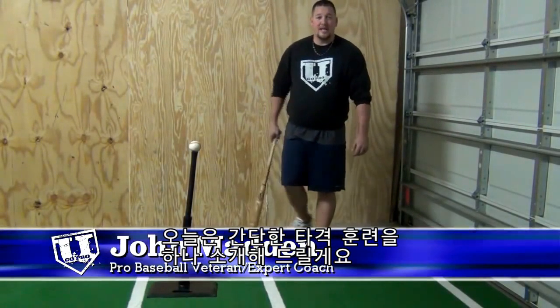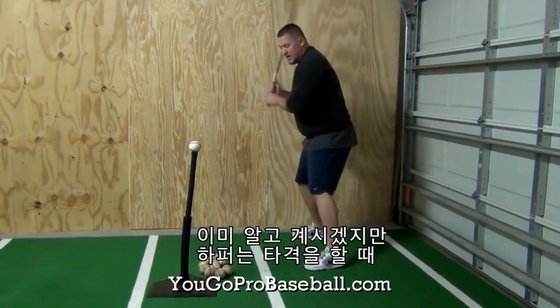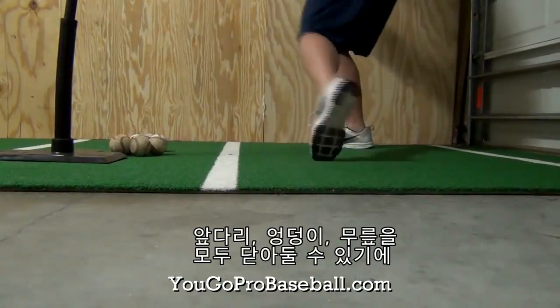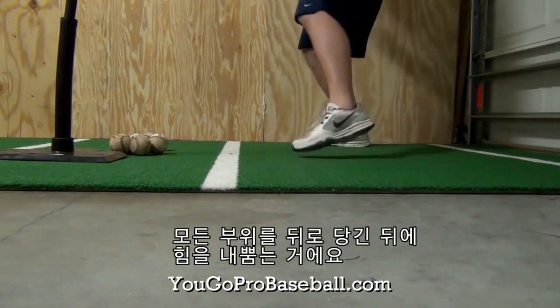Hey guys, I want to show you a quick hitting drill today. I call it the Bryce Harper Hitting Drill. We're going to work on our stride and staying closed when we stride. Because Harper, when he hits, if you notice, he'll show the whole bottom of his foot towards the pitcher. This is great because it keeps you closed on your front side — your knee, your hips — and it keeps everything back so that you can unload it through the ball.